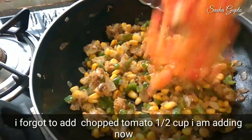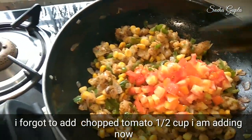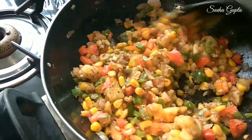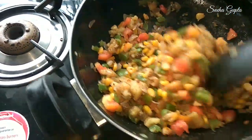This is our sauce. I forgot to add tomato in it, so this time we will add half cup of tomato. Mix it well, then add all the ingredients and put the oil on it. Then add our sauce to the pizza topping.